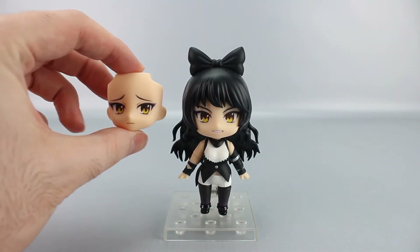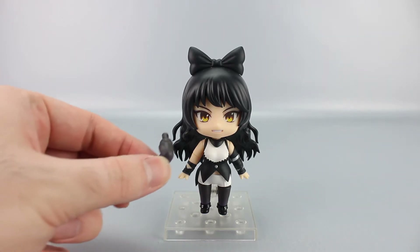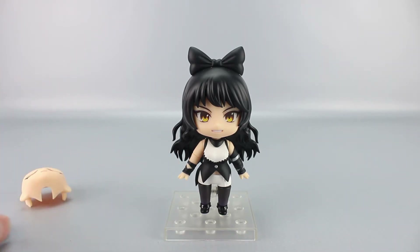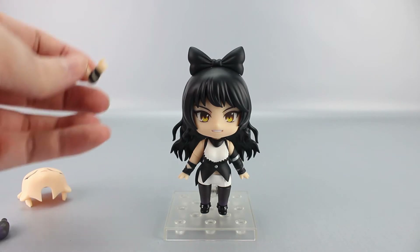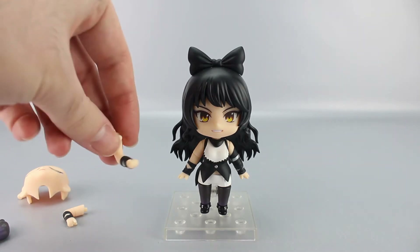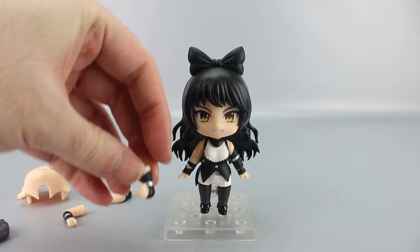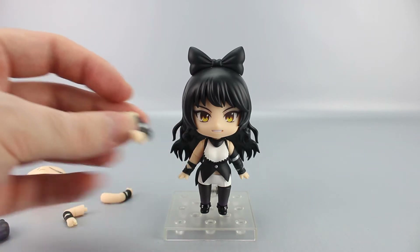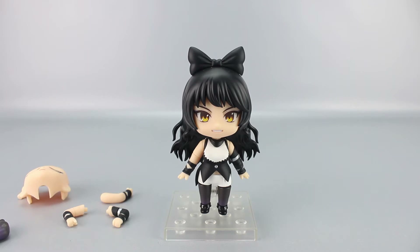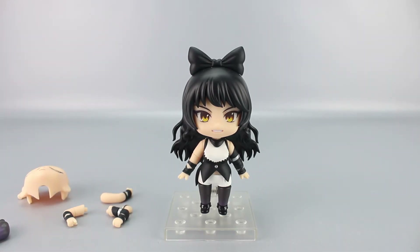For accessories, she has an alternate sad face, an alternate bent right leg, the usual replacement joint in case something goes wrong, a bent right arm with a new shoulder piece, a special right arm piece designed for a particular crossing pose, and a bent left arm molded specifically for a certain pose as well.